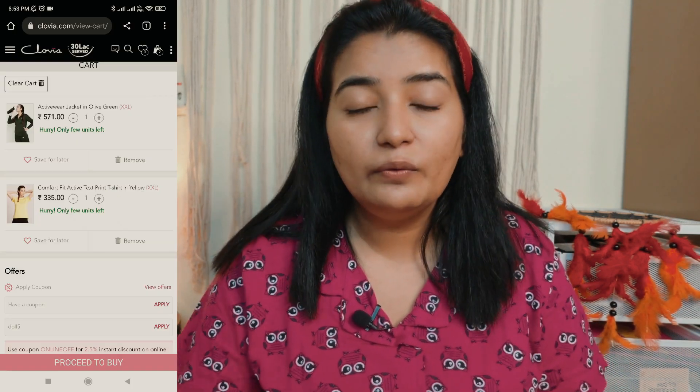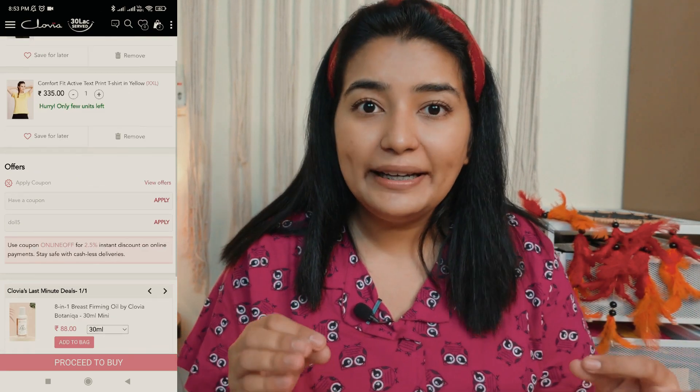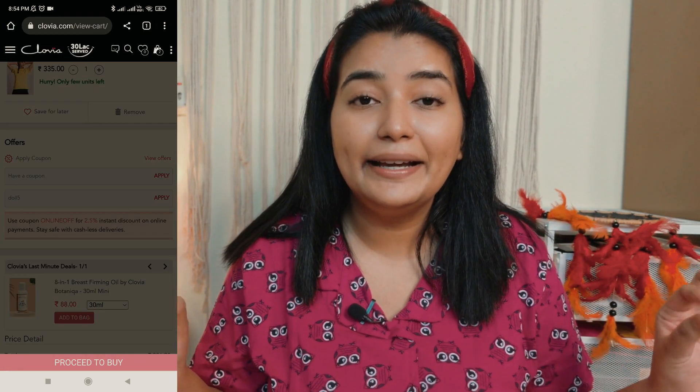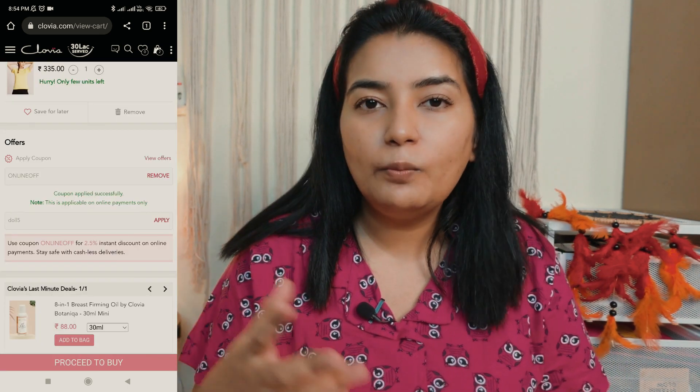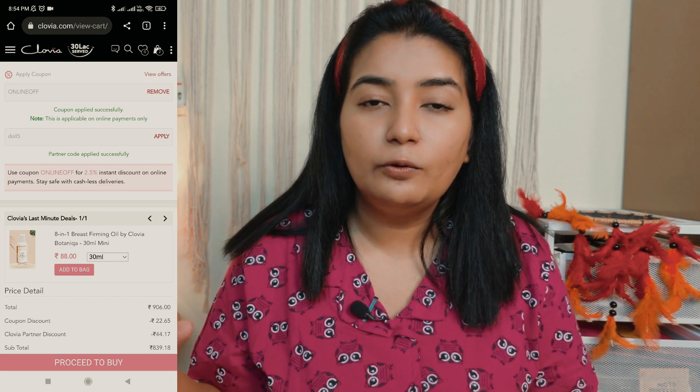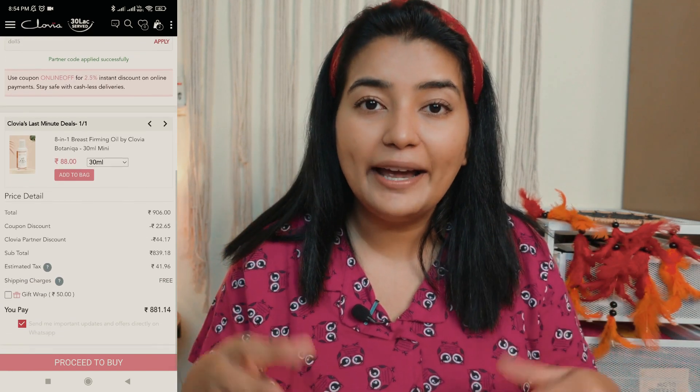I'm so happy about it. One more thing — I have a partner code with Clovia.com, which is Doll5. If you notice on their website, they have two columns — one is an ongoing coupon. So if you buy something, you will definitely get an additional 5% off with my code.